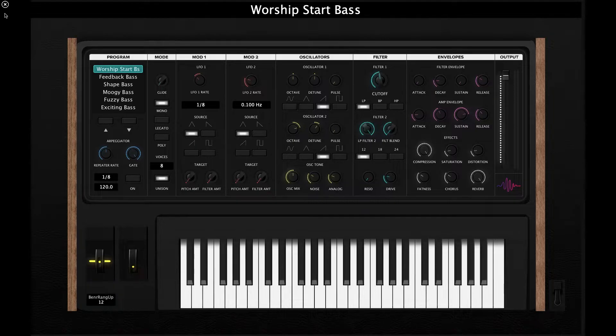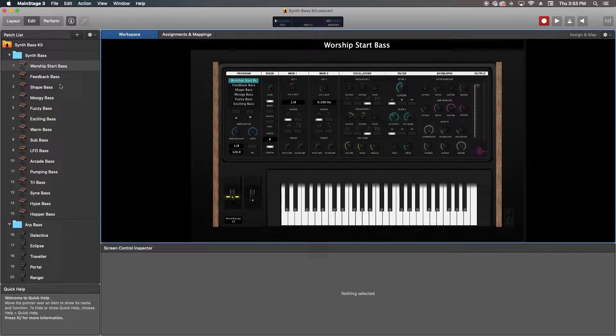Let's start with the patches. This template comes with 20 patches in total, with 15 of them being individual synth bass tones and the other five are arpeggiated synth bass patches. A lot of these patches are really different and they cover a lot of the stereotypical synth bass sounds you might expect in different genres — warm and clean tones, sub bass, EDM-inspired square wave basses, and lots more. The arpeggiated bass patches give you that retro sound and are super fun to play around with.